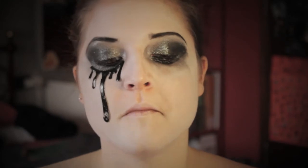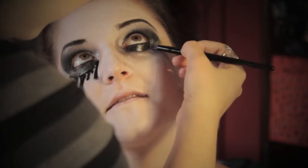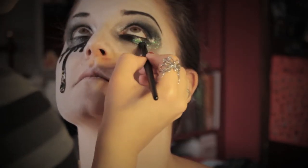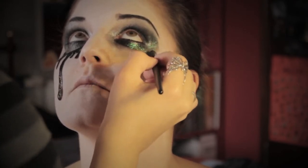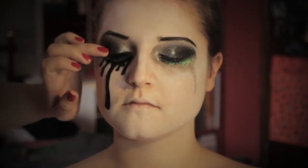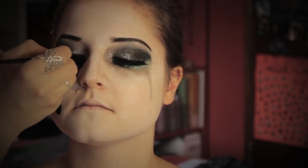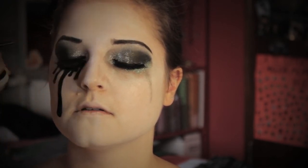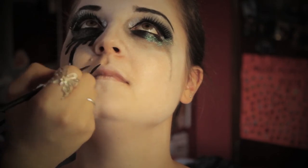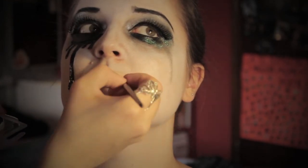Effetto moscerino sulle labbra. Matita nera e ciglia finte sono i prossimi passaggi. Aggiungo un po' di aquacolor per creare una linea di eyeliner. Dò la prima forma alle labbra sempre con l'aquacolor nero. Successivamente opatizzo con l'ombretto nero.